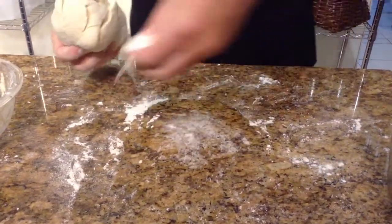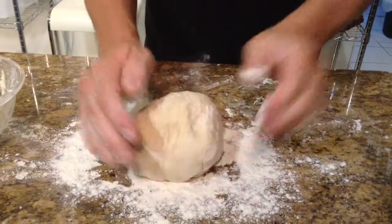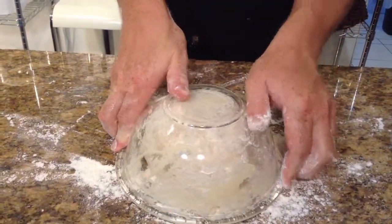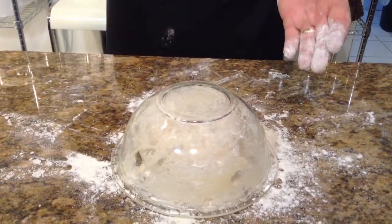In order to do that, just put a little bit of flour on your countertop, set it down there, put a little more flour on top, and take the same bowl that you made the dough in and just put it upside down right on top of it.